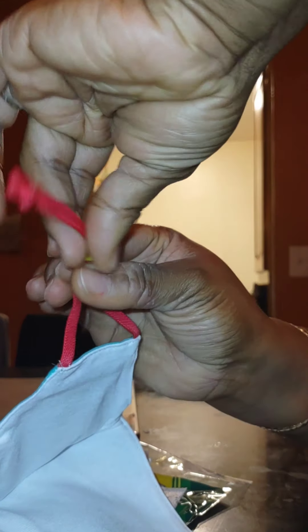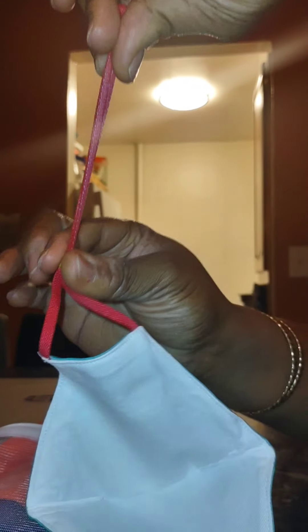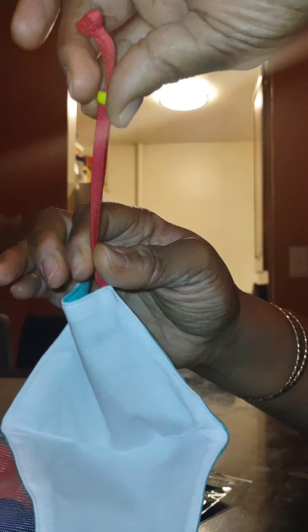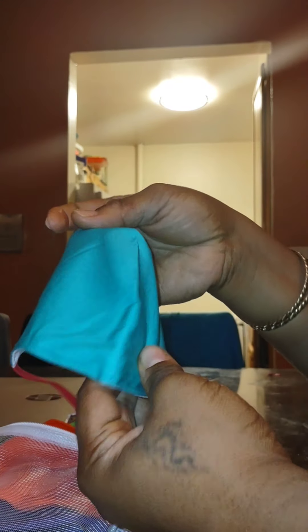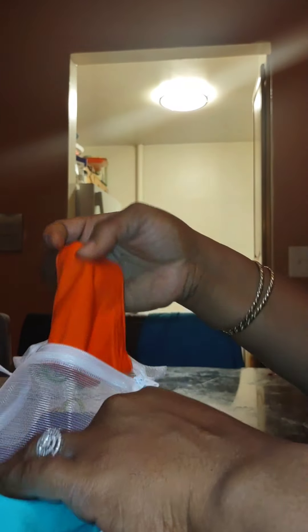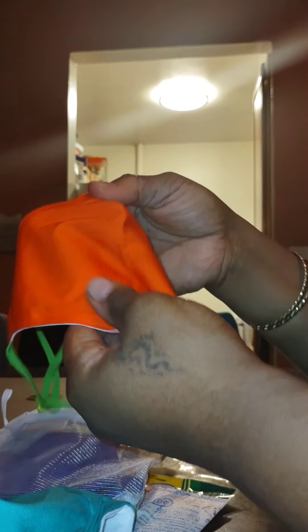With these, you can adjust them to your liking, to your child's liking, to their comfortability. So they come in this pretty — I would say this is like a teal, aqua kind of color. And then we have a nice, deep orange, which is also nice.